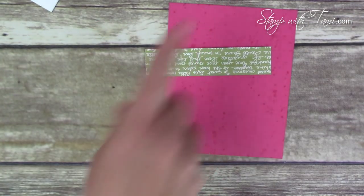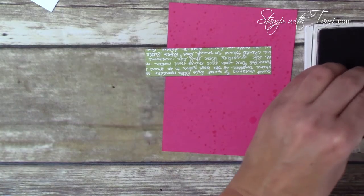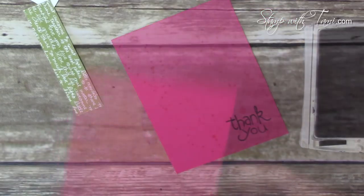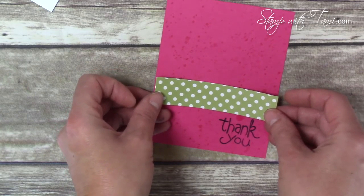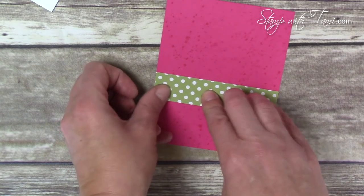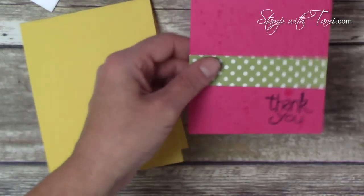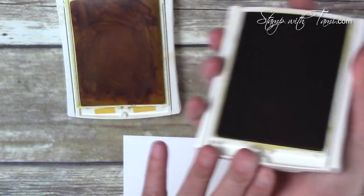Before pressing that down, let's stamp the 'thank you' that came with the Apple of My Eye stamp set in black. Now we'll stick down our strip, and then attach it to our Daffodil Delight card base with some Snail as well.